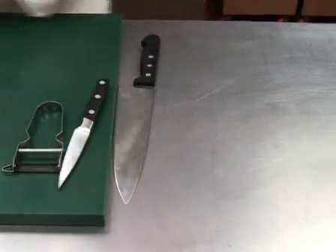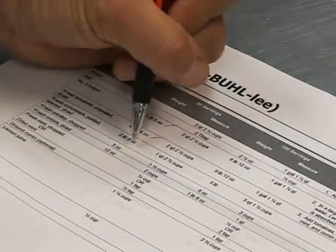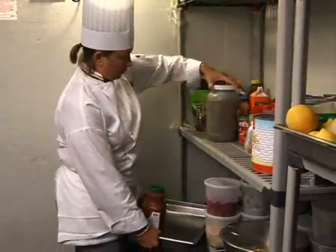Plan ahead and have everything you need to work efficiently. Review the recipe the day before preparation so ingredients can be selected and chilled. Chill the salad dressings or mayonnaise overnight, so when you prepare the salad it will already be cold.